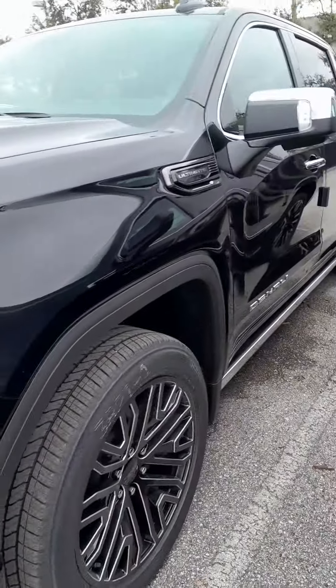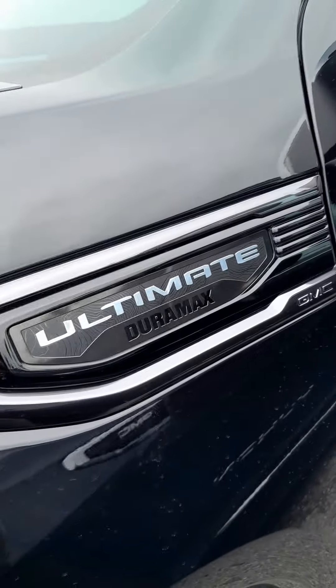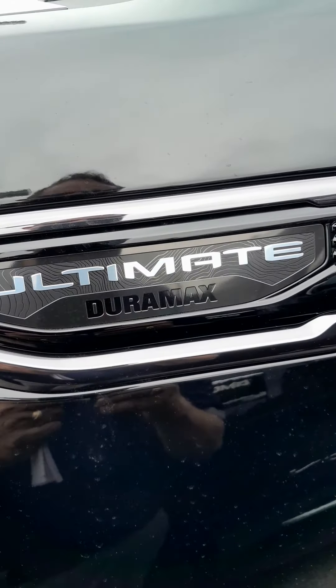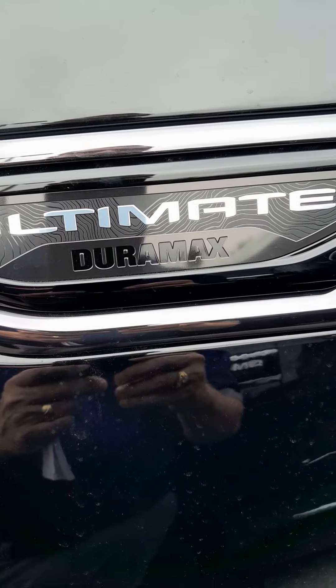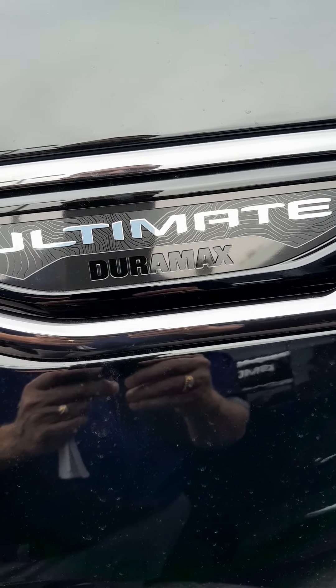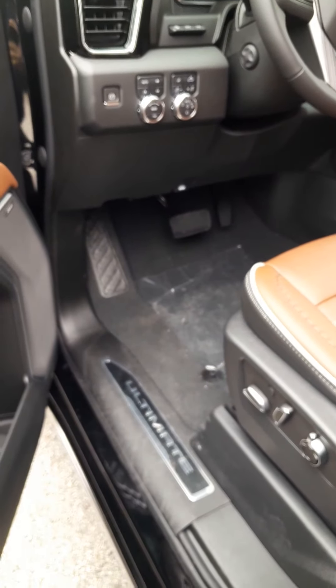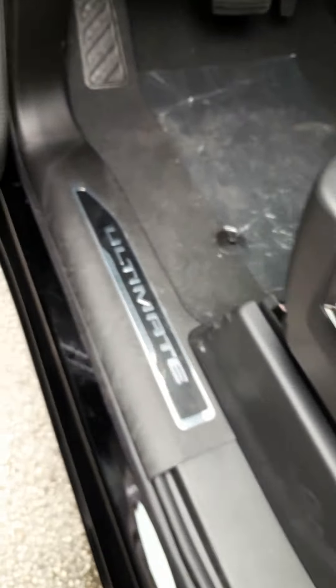Hello Antonio, I'm making you a video here with the GMC Sierra 1500 Ultimate. You can see this is brand spanking new right off the truck — it still has the plastic on it. See the nice black chrome grille coming to the side of the truck, and the nice Ultimate wheels. Over here we have the Ultimate badging on the front.